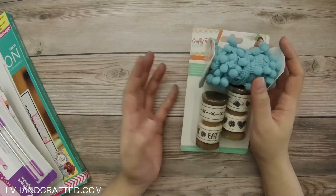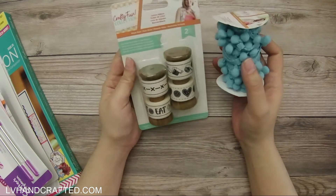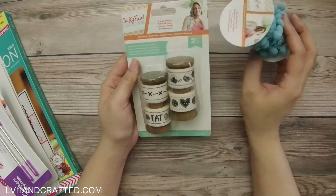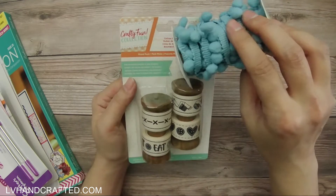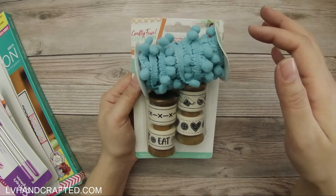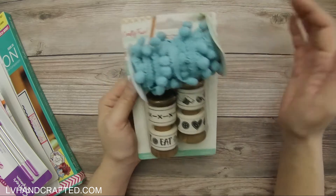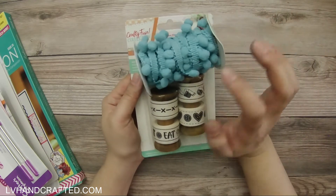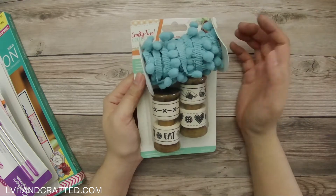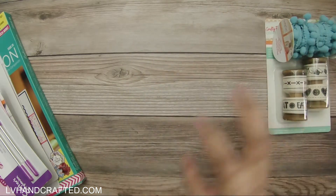They kind of showed you an idea for what you're going to get on the show, so you sort of knew what was coming. You're getting things like soft embellishments — both of these are from the Crafty Fun collection. This is blue pom-pom trim and this is cotton ribbon; there are like four different styles of ribbon. I don't generally work with soft embellishments like these, so I think it'll be really fun to exercise that design aesthetic and work outside my comfort zone a little bit.